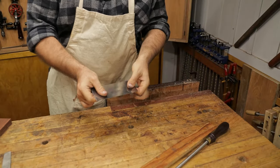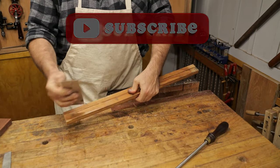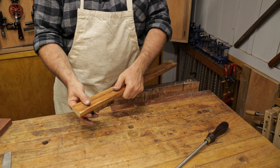First up you're going to need a card scraper like the one I have here, and you're going to want a piece of wood that's got a kerf in the middle that you can sit it down into, because this takes all the guesswork out of the process. It's the best process I've come across.